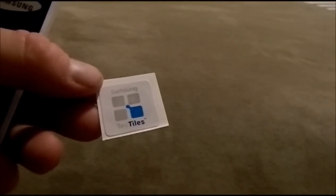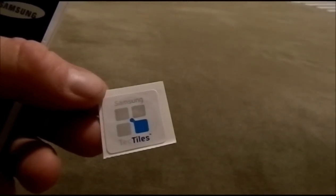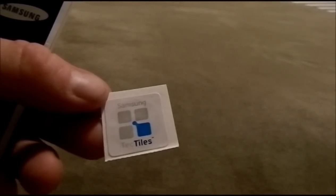You can just reprogram these stickers over and over again. These things are awesome — I've actually been playing with them for a little while. But other than that, I will show you what you can do with them.